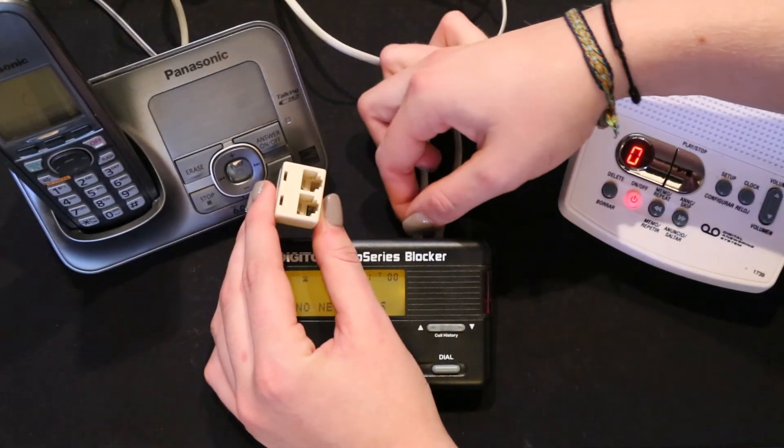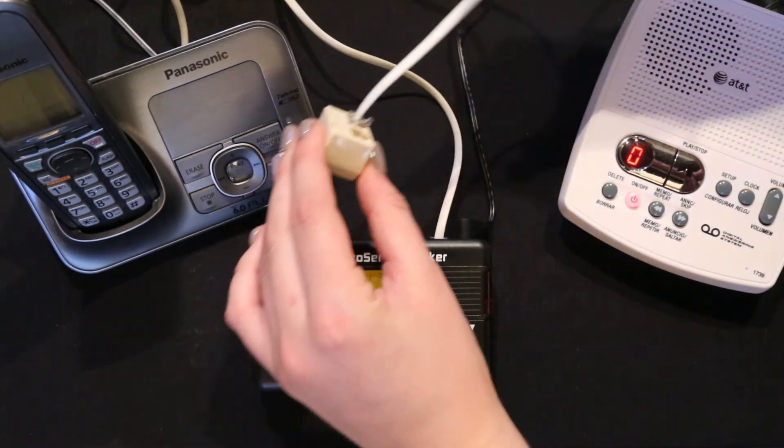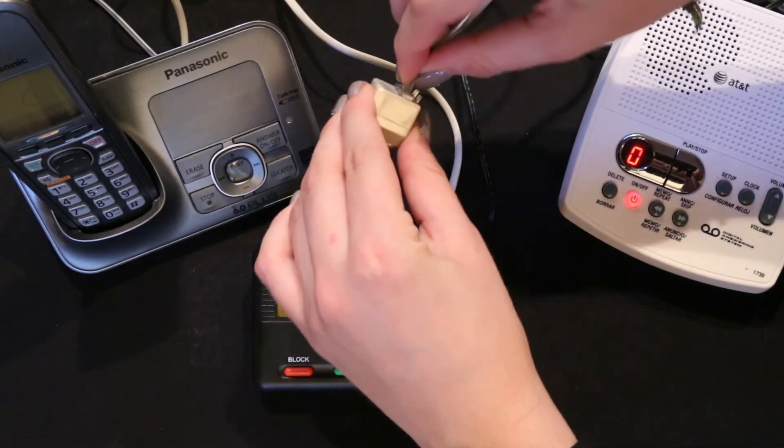Step 4. Option: for when using select mode, or OPX enabled calls, connect a duplex jack to an answering machine, or to any phone wall plate,